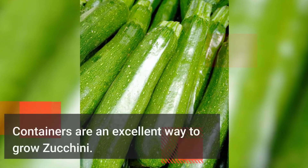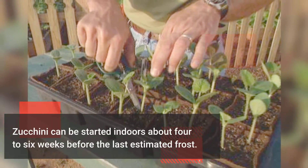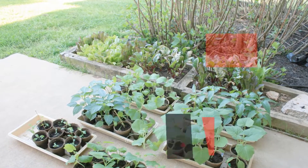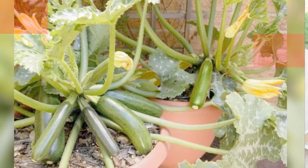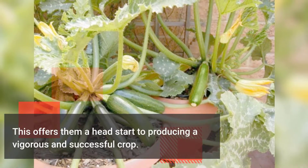Containers are an excellent way to grow zucchini. Zucchini can be started indoors about 4 to 6 weeks before the last estimated frost. The pots or containers could be moved outdoors once all dangers of frost have passed in your area. This offers them a head start to producing a vigorous and successful crop.